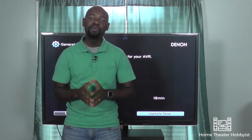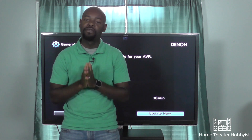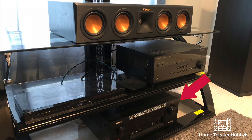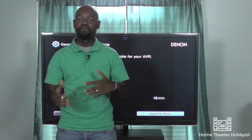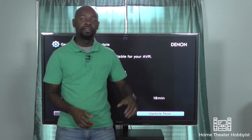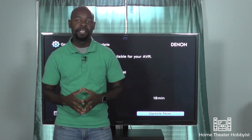I'm standing here in front of my TV and this week I got a firmware update for my AVR that's sitting down there — the Denon AVR-X4400H. Now typically when I get firmware updates there are performance enhancements, security enhancements, that sort of thing. I try to go to Denon's website and dig into the notes, but the notes aren't very good, so I usually have to depend on the screen to tell me what's in the update.